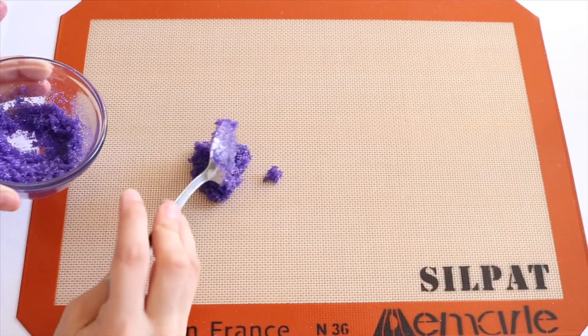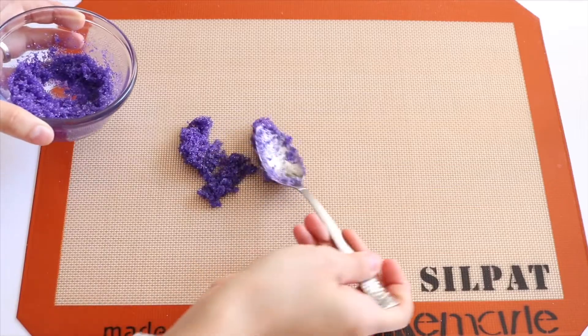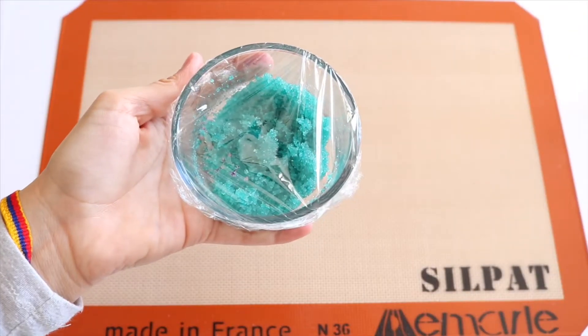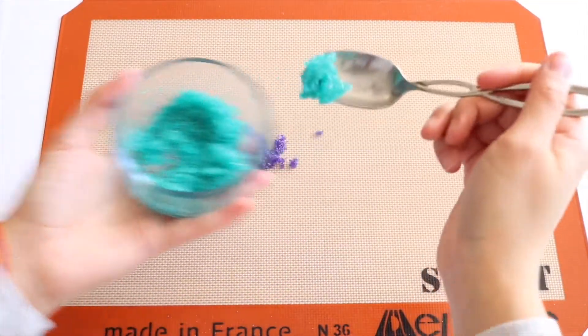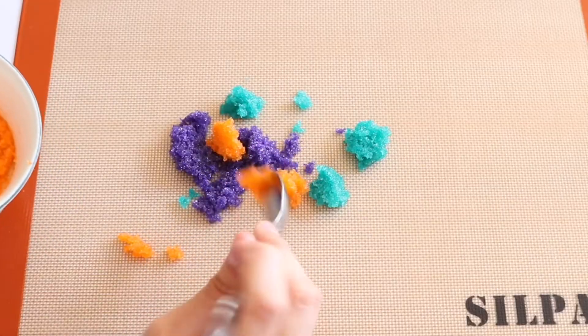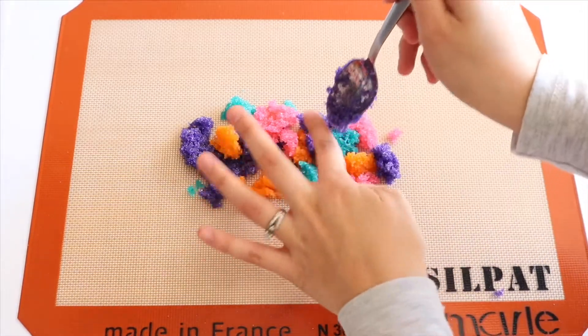Now for the fun part - we can start placing all the different colors of sugar onto the mat or parchment, whatever you prefer. I put some cling wrap over the bowls I wasn't using to avoid them drying out. Just have fun with it and place the colors in random spots - the more random colors everywhere, the better it's going to look once you roll it out.